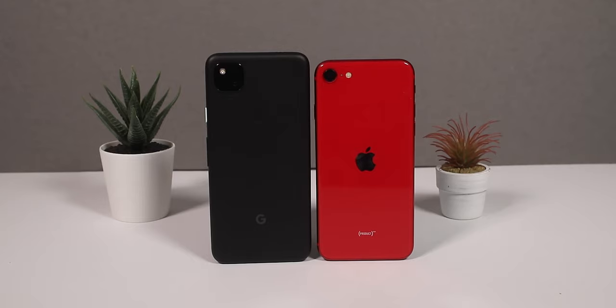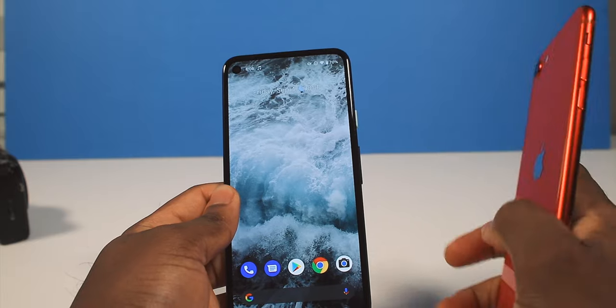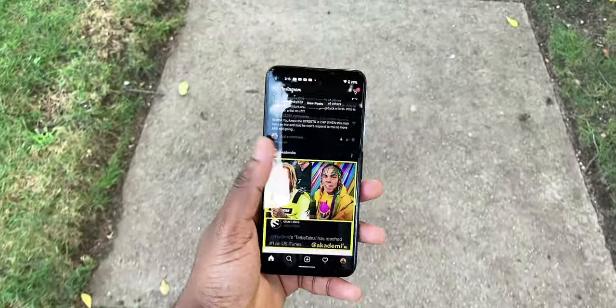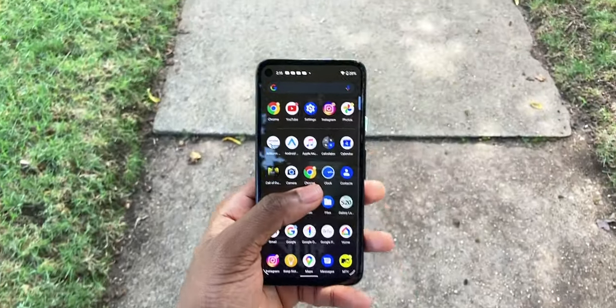The fact that this is cheaper than the iPhone SE — the SE costs $400, the Pixel costs $350 — and this just looks like it's more expensive. Bravo to Google. They hit a home run with this one.